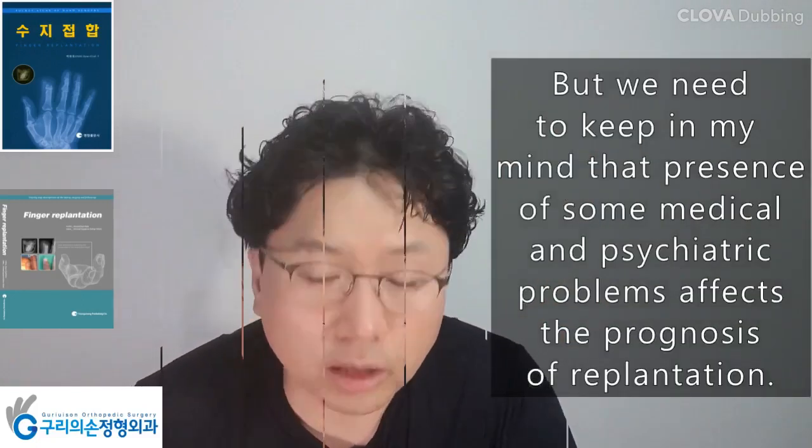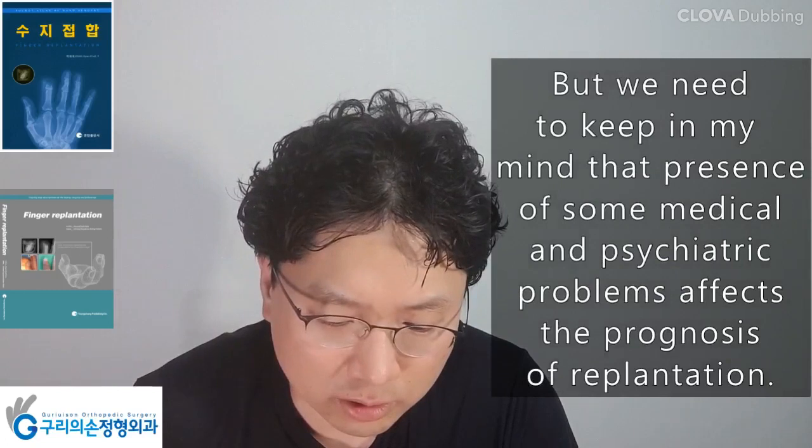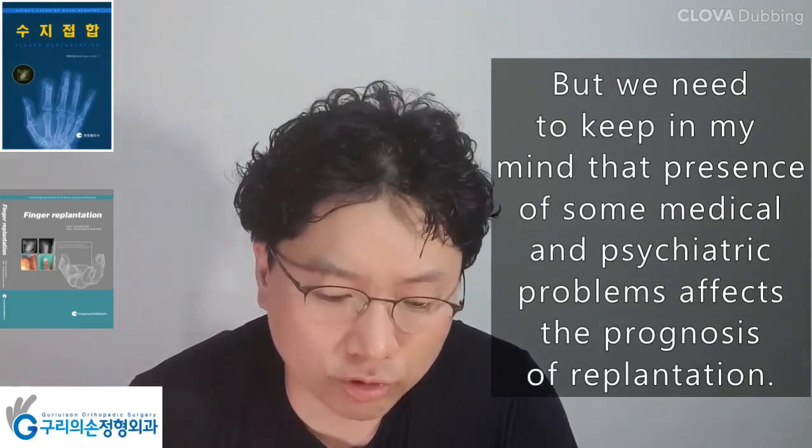We need to keep in mind that the presence of some medical and psychiatric problems affects the prognosis of replantation.